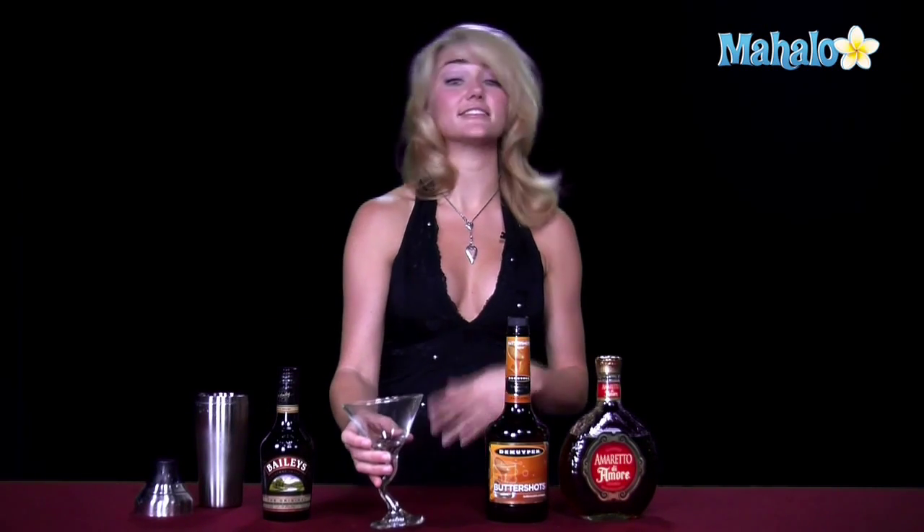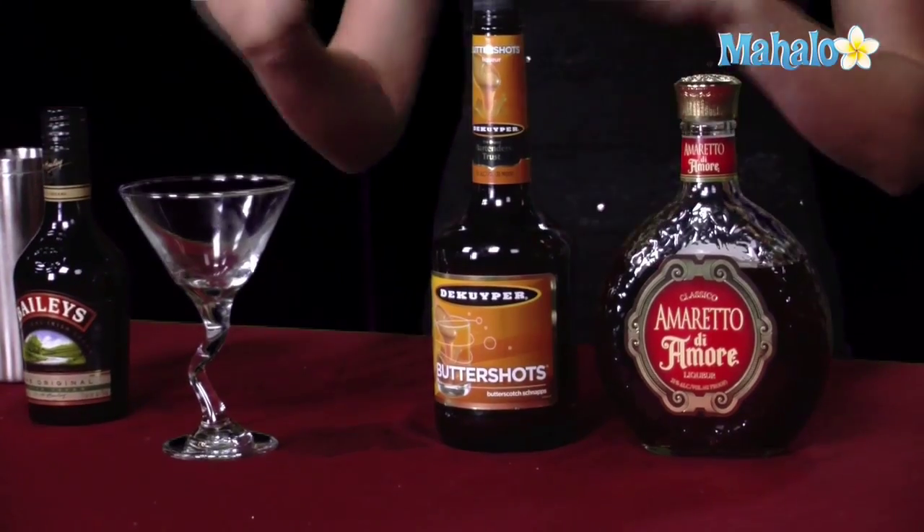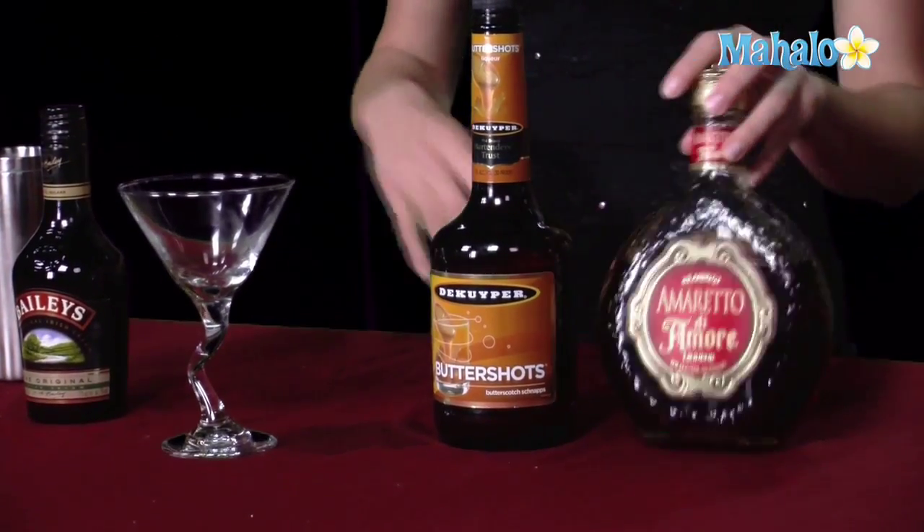For this drink, you're going to use equal parts of the amaretto and the butterscotch schnapps — three-fourths of an ounce each — and only a half ounce of the Baileys, because most drinks are only two ounces, and most martini glasses are usually about that as well. Plus, you don't want it to be too creamy, and the Baileys Irish Cream, if you use too much of it, it'll overpower the nuttiness of this drink in our amaretto.